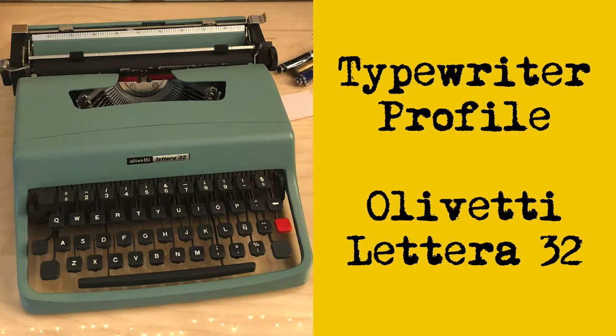Today I have a bit of an Olivetti mystery for you. In a prior video of mine — a profile of the Olivetti Lettera 32 — I may have misled you, and I don't want to do that. I pointed out the correct way to set and clear tabs on that machine. Here's a little clip from that video.